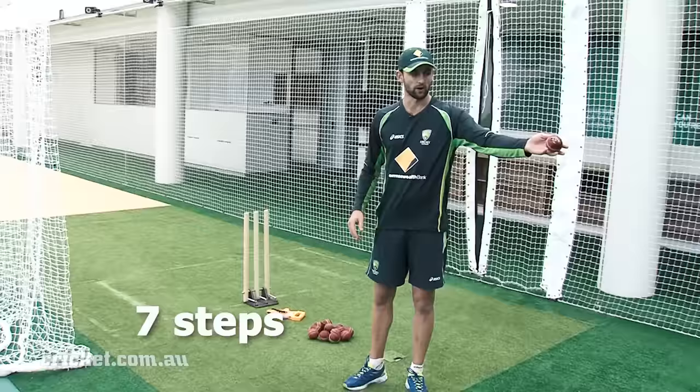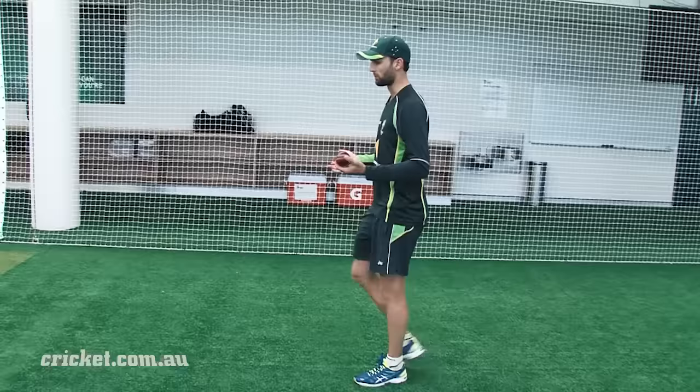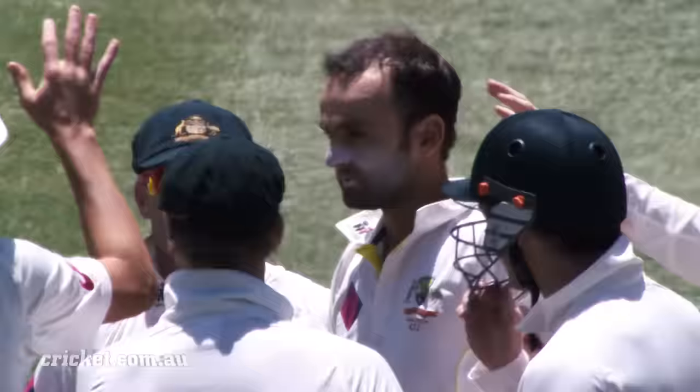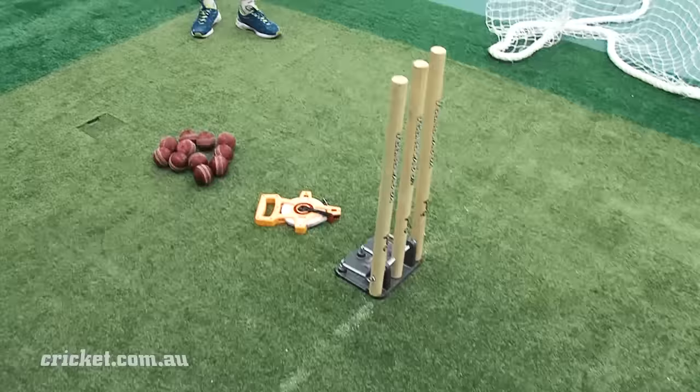For spinners we don't usually have to run in that far compared to fast bowlers. My run-up is simply seven steps back from the stumps and it's pretty casual. I just walk in until I get to the mark and really start to bowl the ball — pretty cruisy.